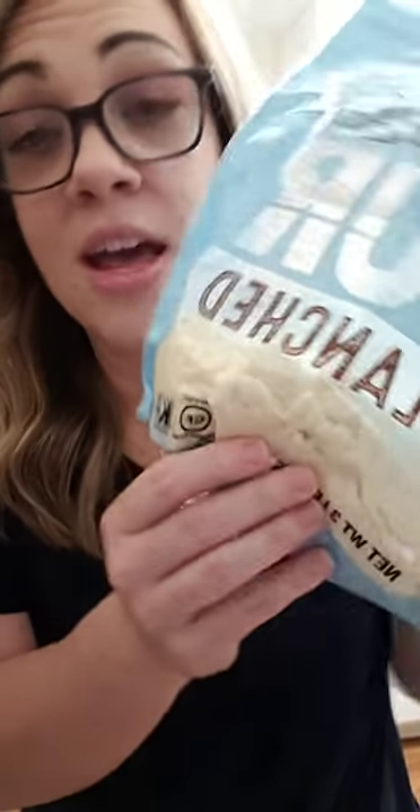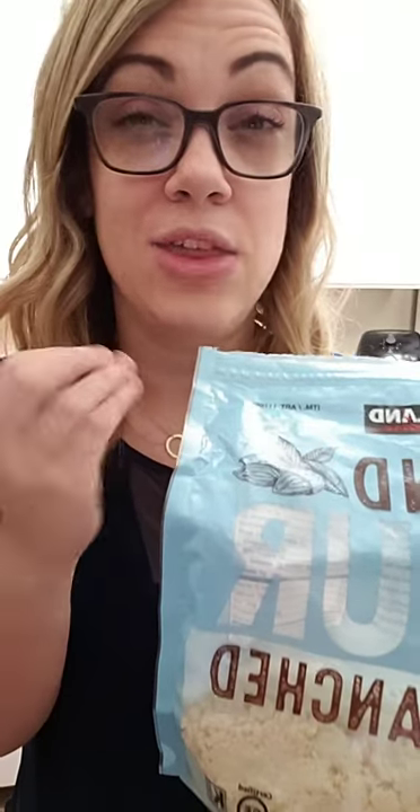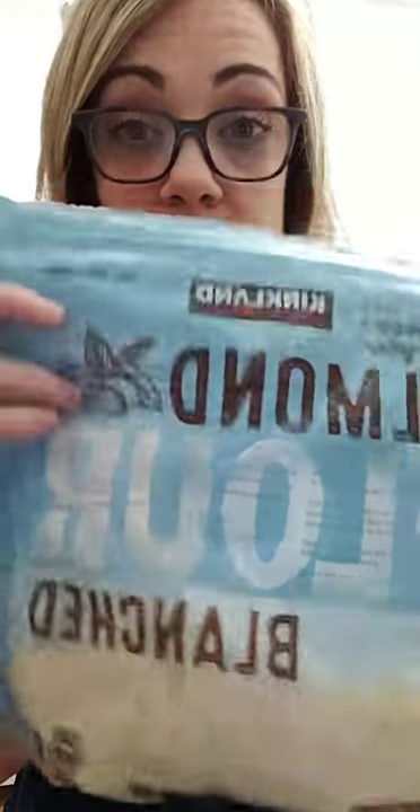This is my almond flour — I got it at Costco, it's my favorite. Walmart also has almond flour. The only difference between Walmart's almond flour and this one is the quality — the Walmart version isn't as finely ground, but it all works the same. This Costco one is really cheap.